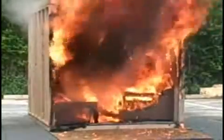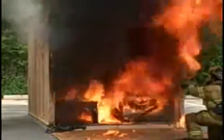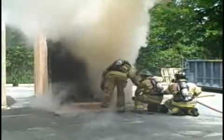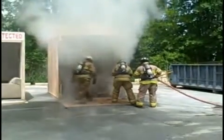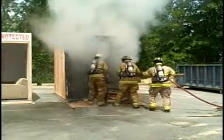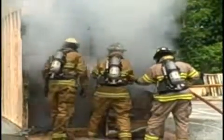We are at flashover now. The room is telling you to go, and the firefighters are going in to extinguish. The total elapsed time on that, from the ignition to the time we began putting the fire out, was 1 minute and 30 seconds. So when people say you don't have much time to get out of a burning house, now you can see why.